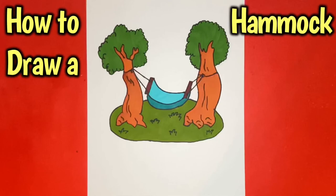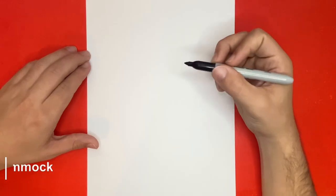How to draw a hammock in between two trees, step by step. Hey, what is going on everyone?